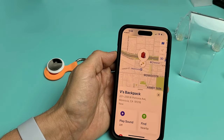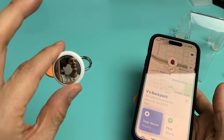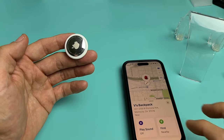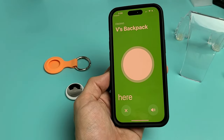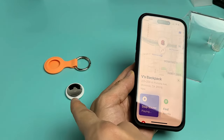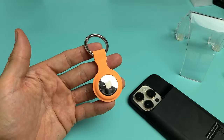So if you want to find your backpack, go ahead and tap on that right there. You can play a sound if you lose it — you can hear that sound. You can also find it. Obviously mine is right here. Let's go ahead and play a sound — and I'll stop it. There you go. Now this is ready to go in my book bag and I'm ready to rock and roll.